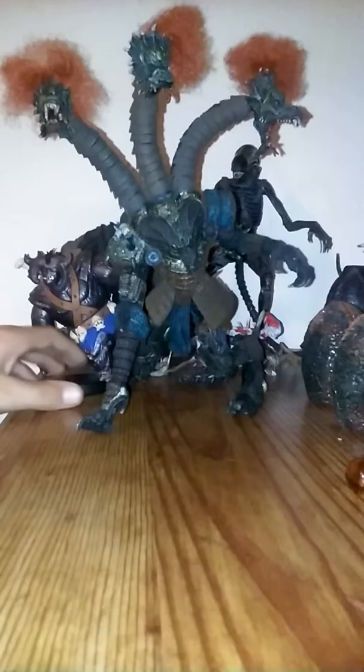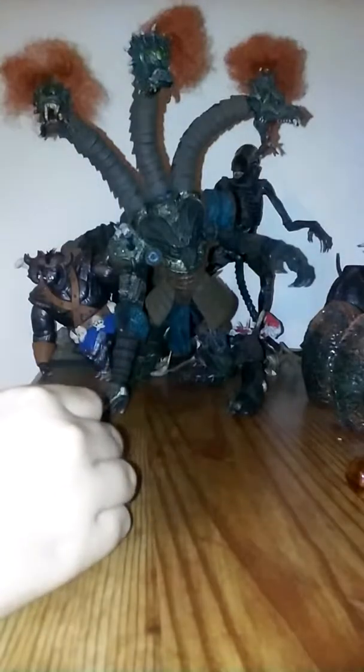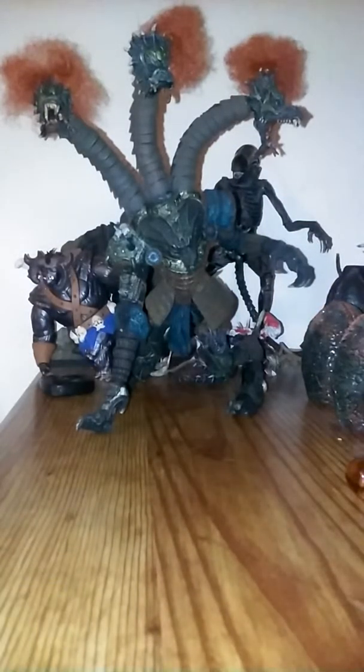Standing around about 10 inches tall, and just the size of his body is big. He has a lot of detail.